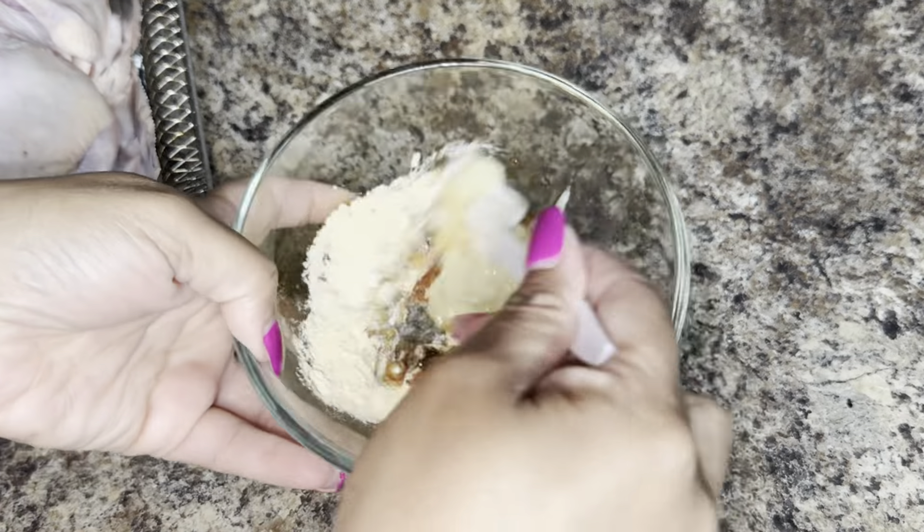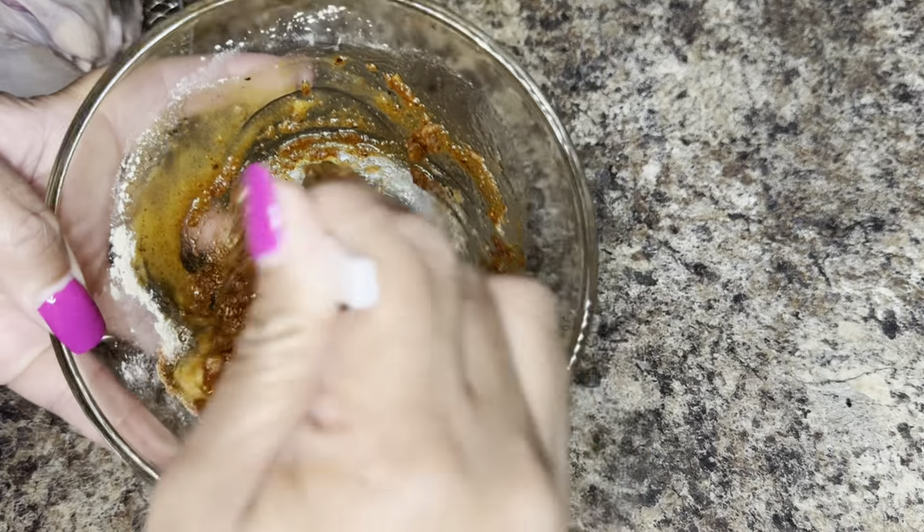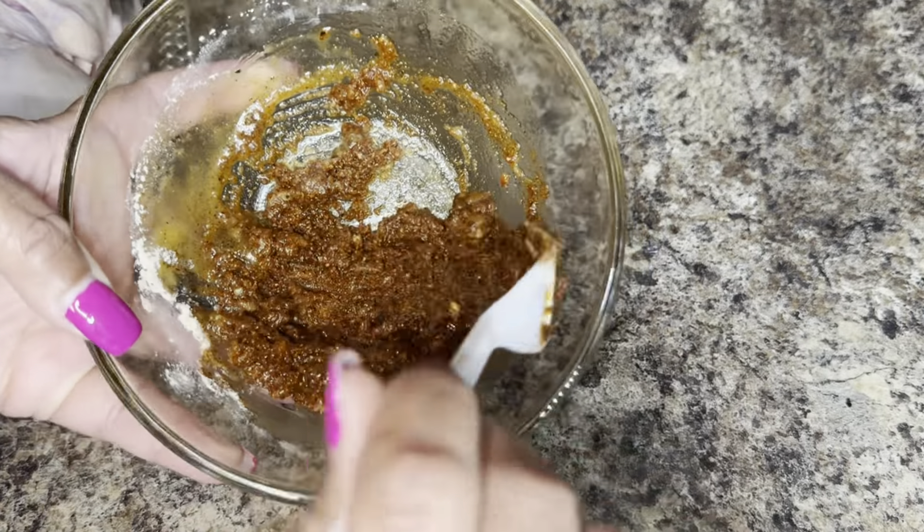So now you're just going to go ahead and mix that together until it's well combined. It should be thick like a paste.